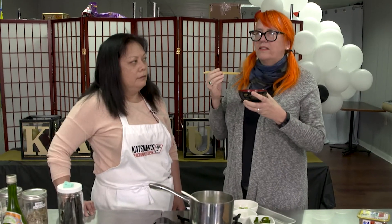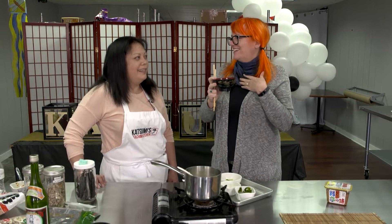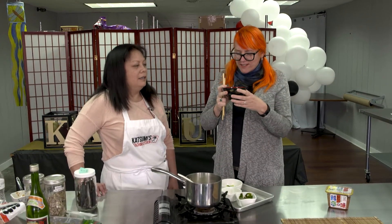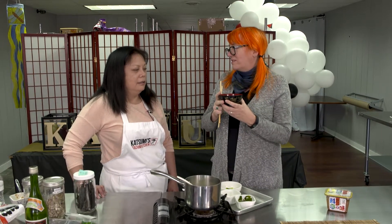It smells so good — I'm smelling the seaweed and the smoky katsuobushi and everything. Traditionally there are no spoons — you just bring the bowl to your face to drink. The tofu is so silky and it's really absorbing all of those flavors.